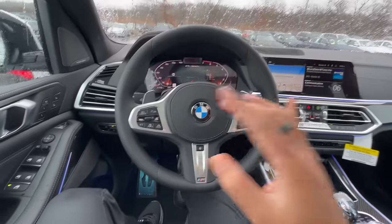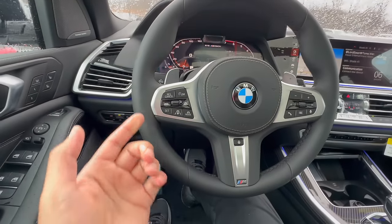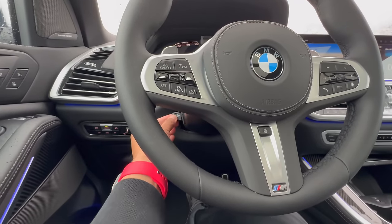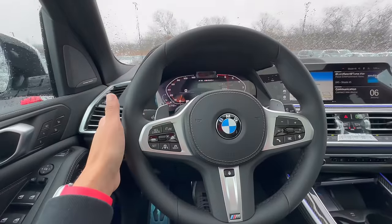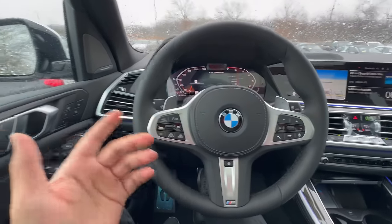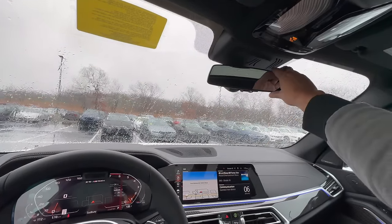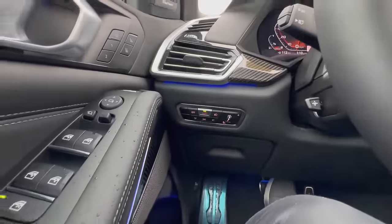Once you have your side mirrors all set, if your BMW has a powered steering wheel, that can also be saved to seat one and two. You can tell if your BMW has powered steering by a switch right down here. BMWs without power steering have a handle you can pop out to adjust the steering wheel in or out and up or down. Once your steering wheel is set, you can hit set and then one to save to the first seating position. The top rearview mirror is still completely manual on all BMWs — there is no powered rearview mirror just yet.